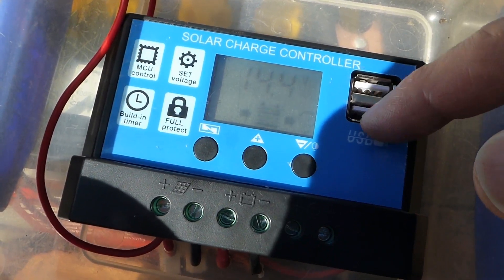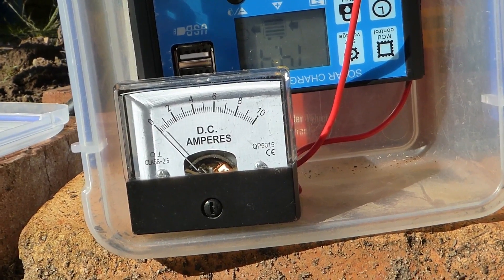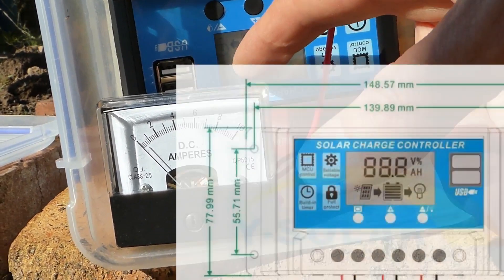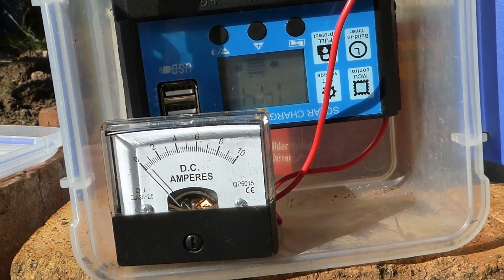I tested one of these USB ports and it seemed not to destroy my tablet. One thing astute observers may notice is I've actually had to put an ammeter in here, because this one doesn't have one, even though the documentation points to a little 'A' sign next to the voltage. So it's disappointing you can't tell the current.